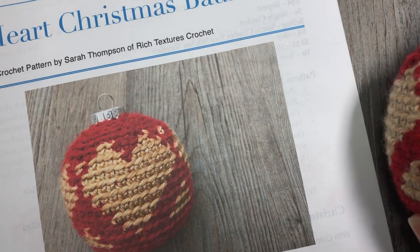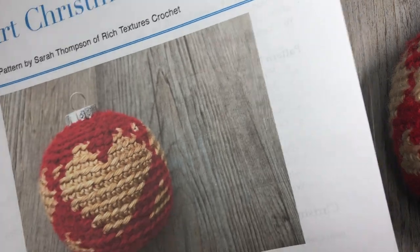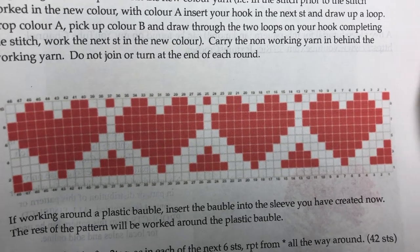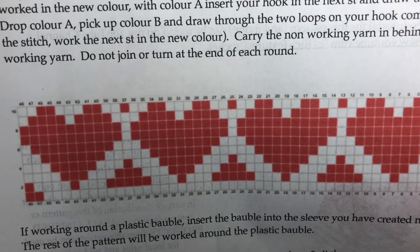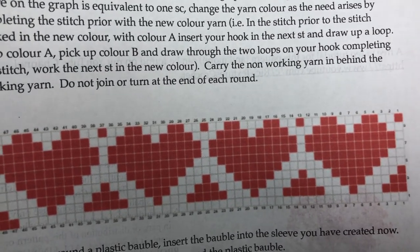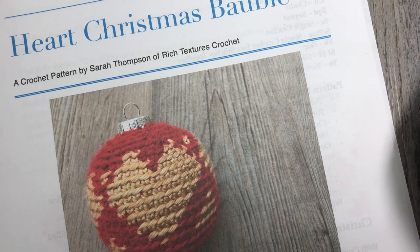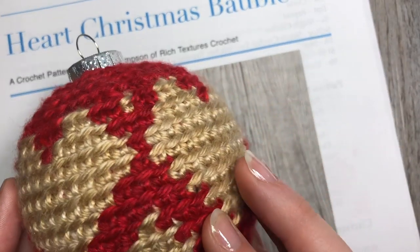The free written crochet pattern is found on my blog at richtexturescrochet.com, and for this video you are going to need a copy of the color chart that you will find there. I'll provide the direct link in the notes for this video. You can also purchase the ad-free PDF if you so desire, and feel free to head over to my Etsy or Ravelry shop and give this pattern some love and help me spread the Christmas heart bauble around.